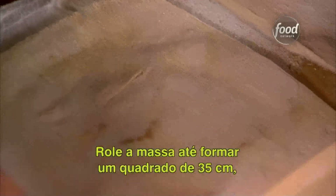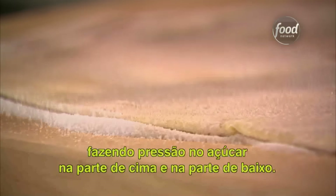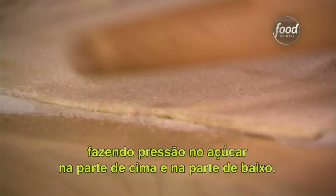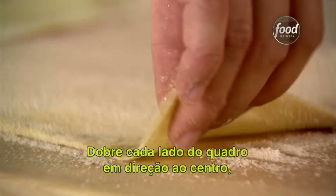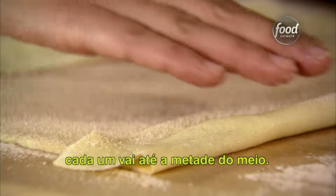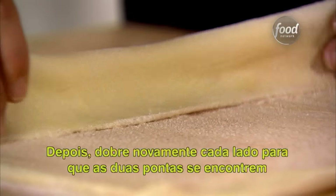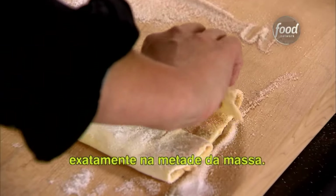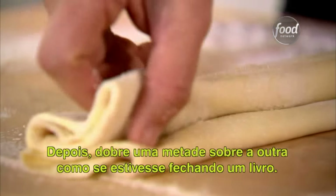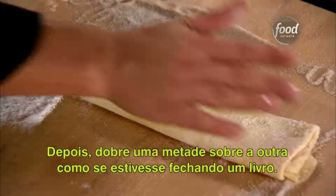Lightly roll the dough out until it's a 13-inch square and the sugar is pressed into the pastry lightly on the top and the bottom. Fold each side of the square towards the center so they each go halfway to the middle. Then fold them again so the two folds meet exactly in the middle of the dough. Then finally fold one half over the other half as though you were closing a book.